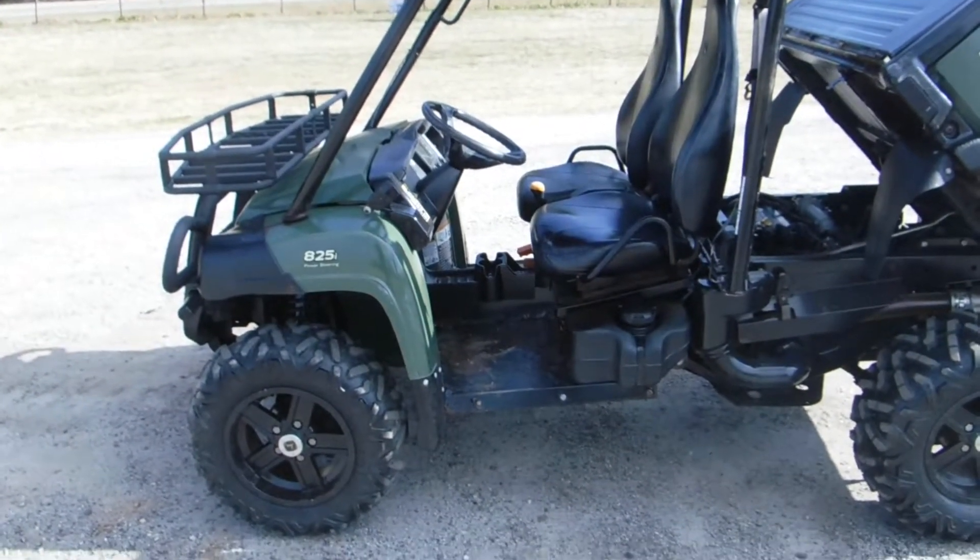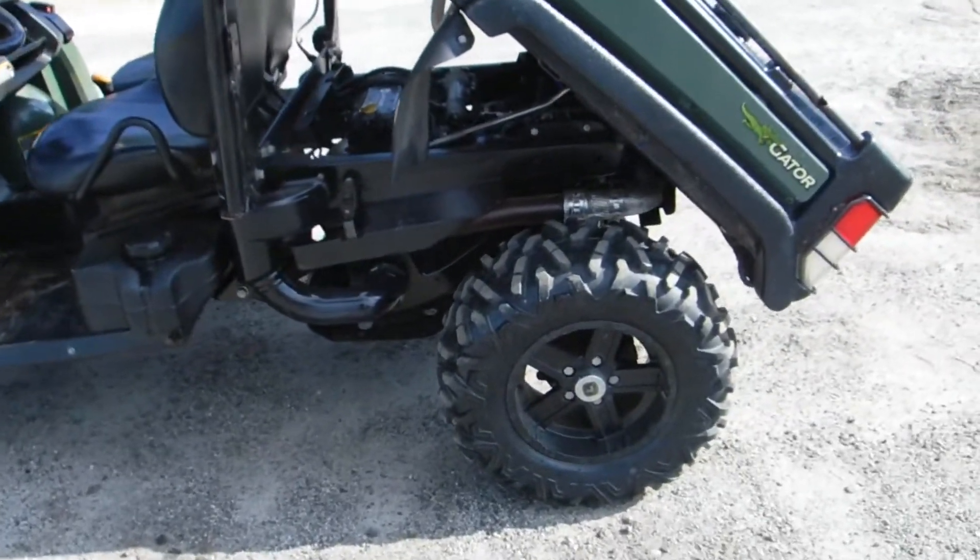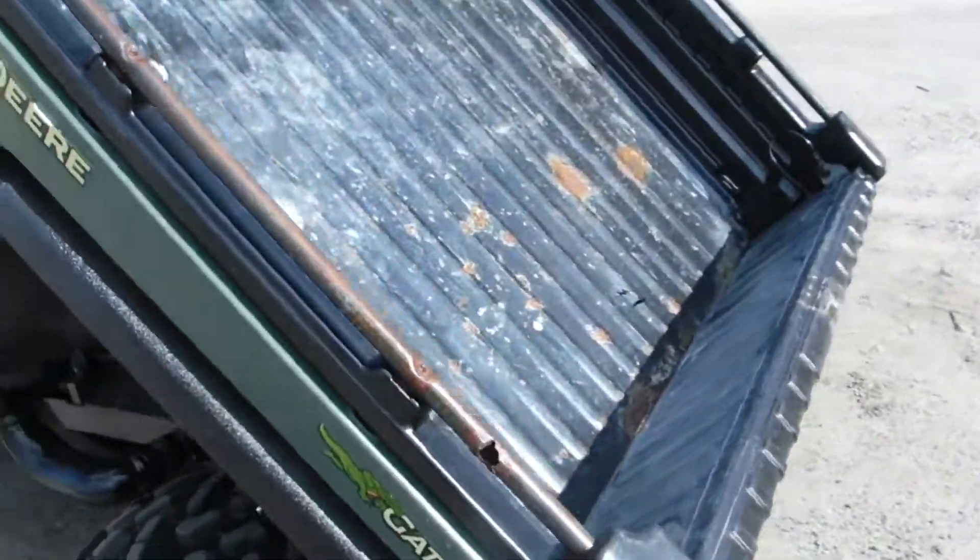This is an 825i power steering John Deere. I'm trying to show you everything on it that you need to know.